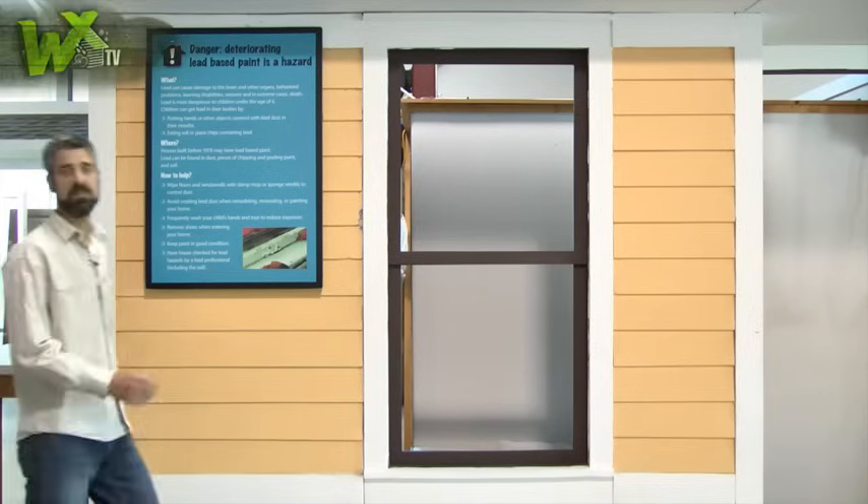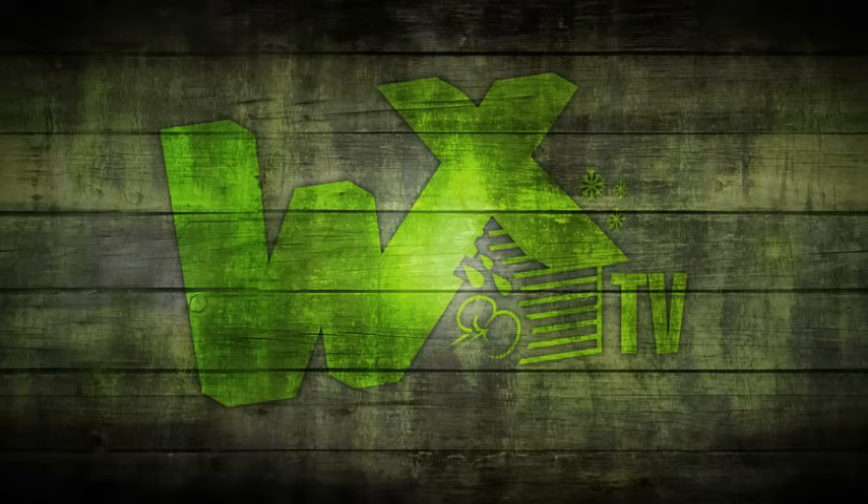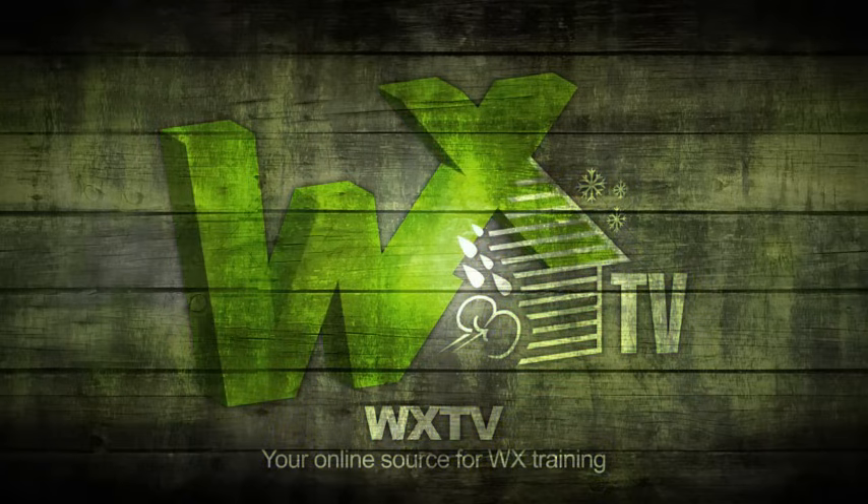That's it for another episode of WXTV in our Boiler Basics series. Thanks, Mike, for all that information — I think there's something there for the beginner all the way up to the seasoned HVAC technician. Thank you for watching. WXTV: your online source for weatherization information, techniques, and expert advice.